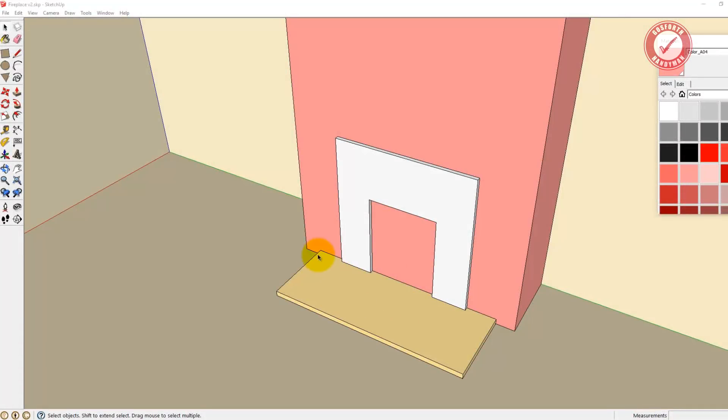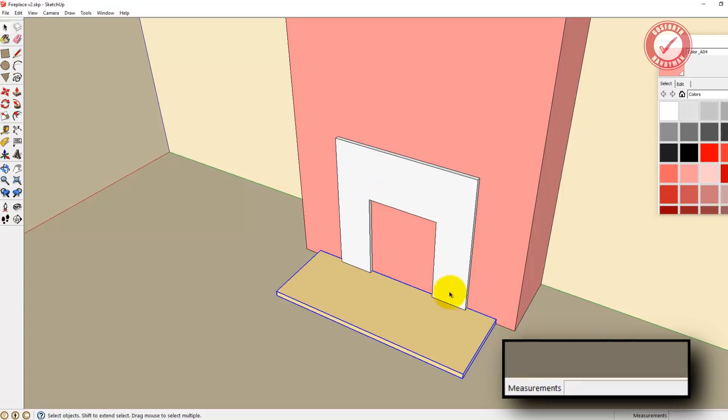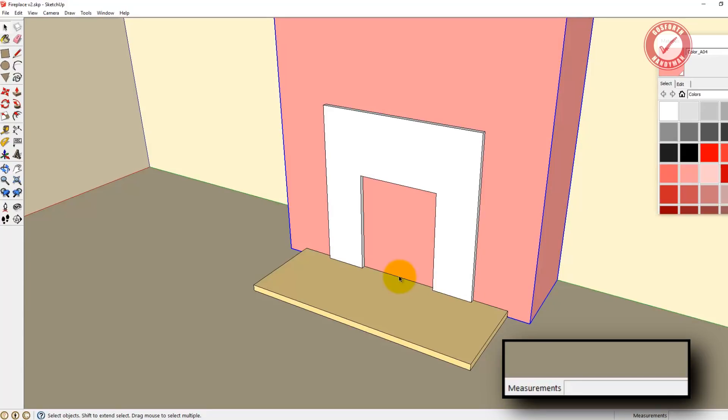I've already put in the hearth bit at the bottom and I've put in the marble or granite back plate - the mantle back. Those are set in stone and can't be changed. So first of all let's define how big we want this to be. I've got T for tape measure and I'm going to bring a guide up - it needs to be 1215mm high, so I'm typing in 1215 and enter, and that puts a guide at 1215.